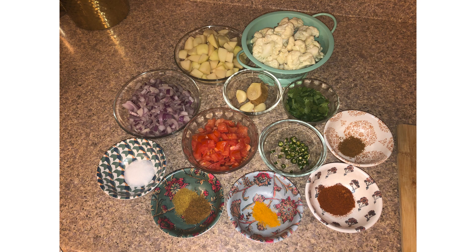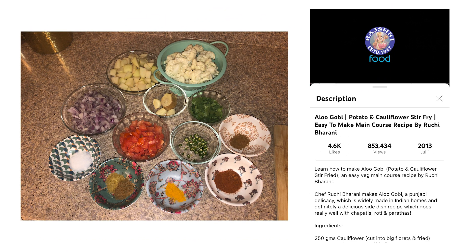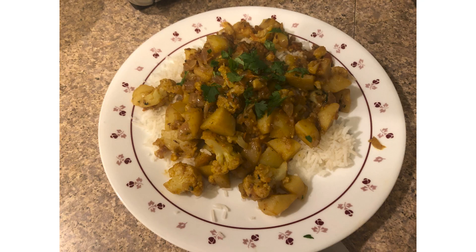And finally this month, I gave my attempt at aloo gobi. For the first recipe, I tried Rad Shreeze. It was okay, but the three chilies might have been too much for me, and pretty bland otherwise. My frying of the potatoes and cauliflower kind of sucked. But reheating the first batch wasn't so bad as leftovers.